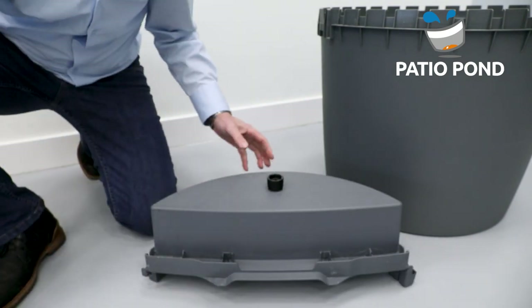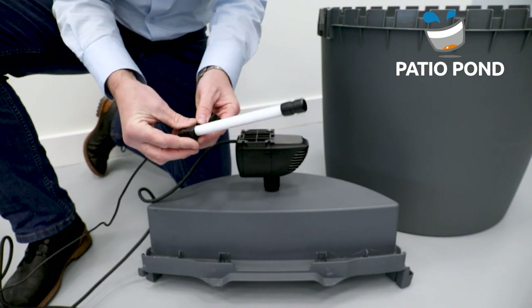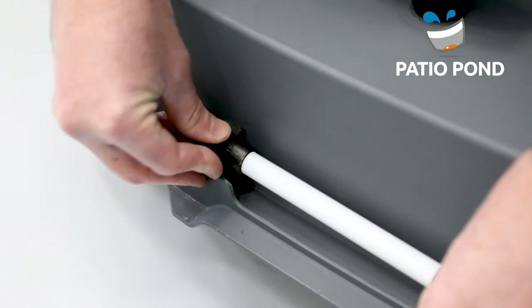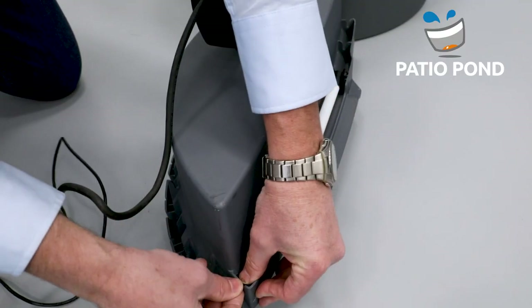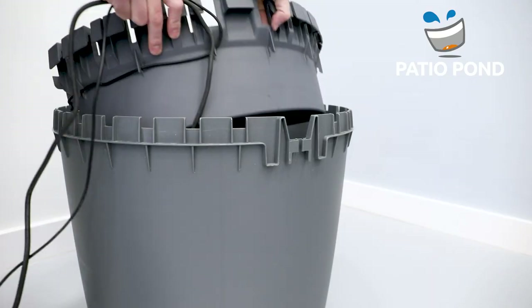We start with connecting the pump to the filter, and next the LED light so you can create a nice atmosphere at night. Guide all the wires under the removable edge to get them out of sight. Pachio Pond is unique in this feature.